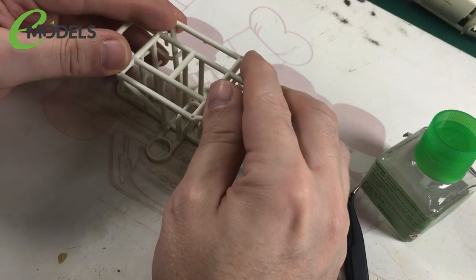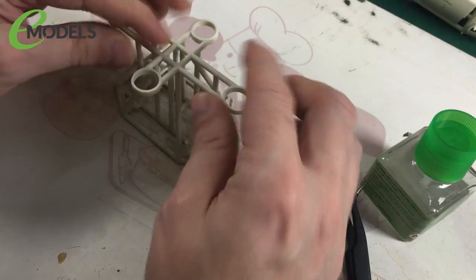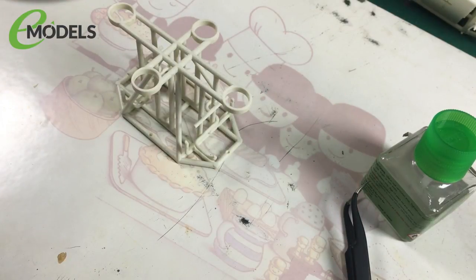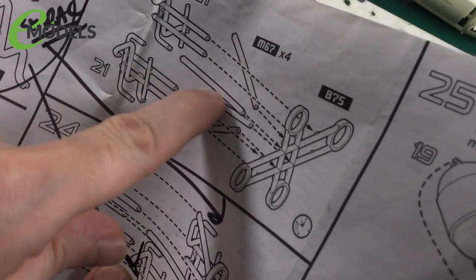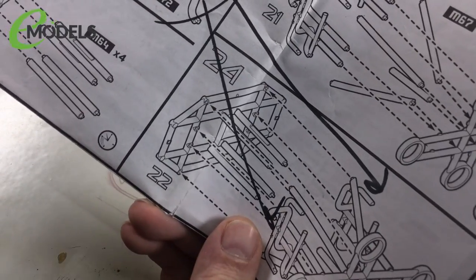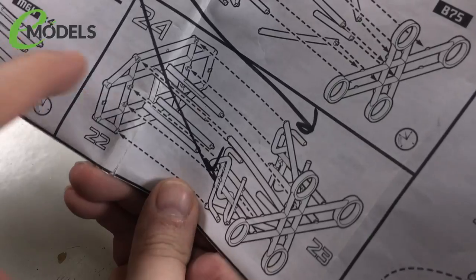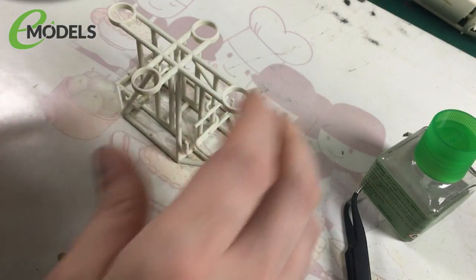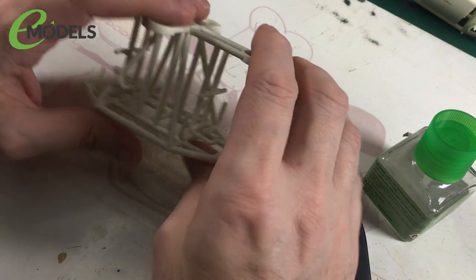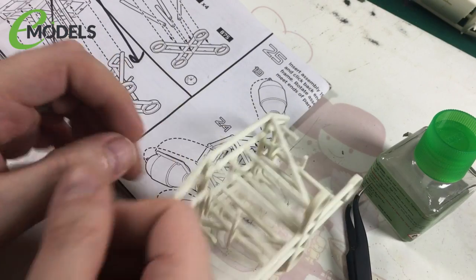Just to recap in case you fast-forwarded through all that torture — and it was torture — I found it easier to skip the instructions order. In the instructions it shows gluing these rods in first to here, but they're never going to stay there, they'll just flop around. So: do this bit, glue these to this, then put these together, and then put these crossbars in. You do get some wiggle room as long as you're using something like Tamiya Extra Thin, which takes a while to cure and set.